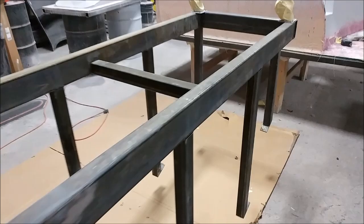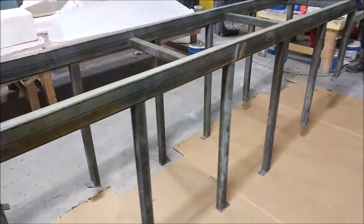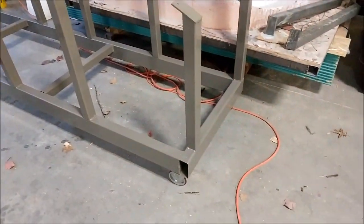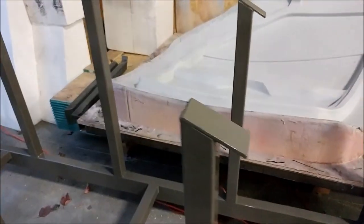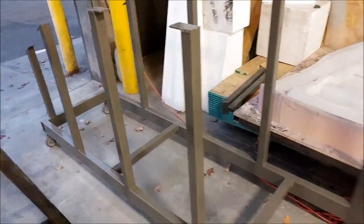This is the frame for the mold for the main spar. We prepped the steel here in order to paint it so it won't rust. Jeff painted it Monday afternoon, so it's all set now — it just needs a little time to harden up before we can bolt the mold to it. Then the spar will be ready to lay up, which is exciting.